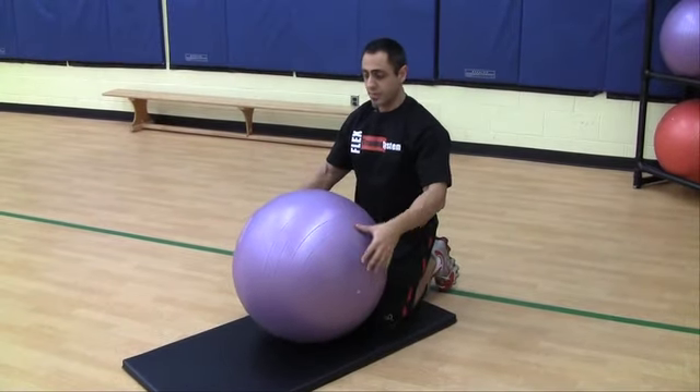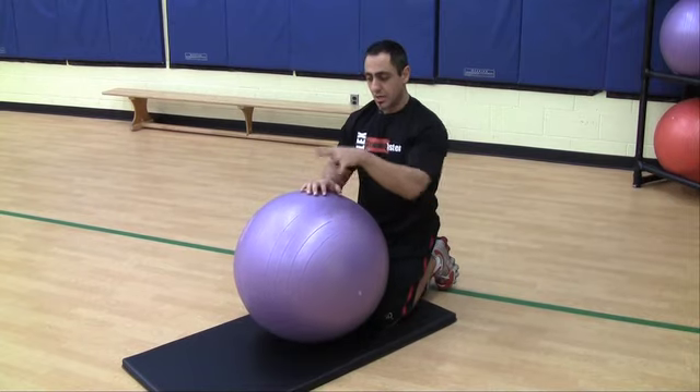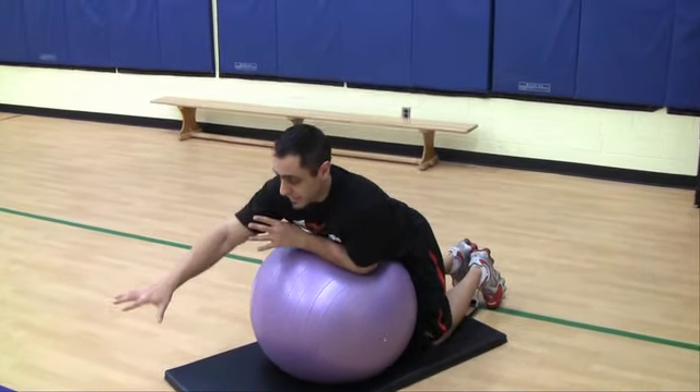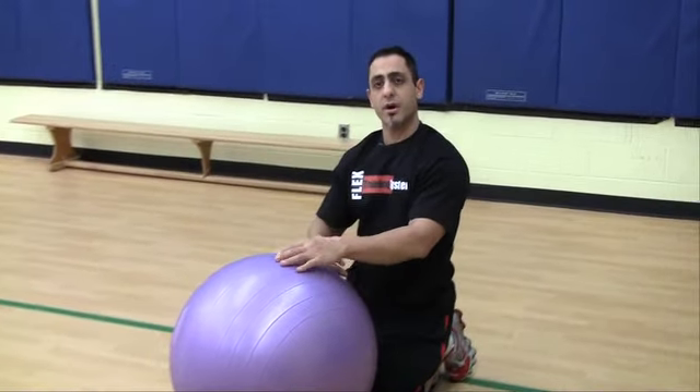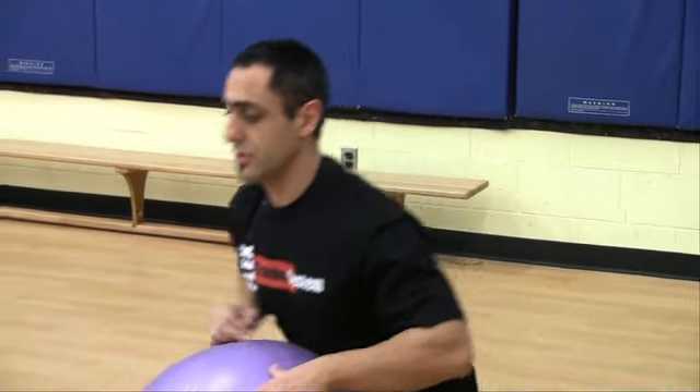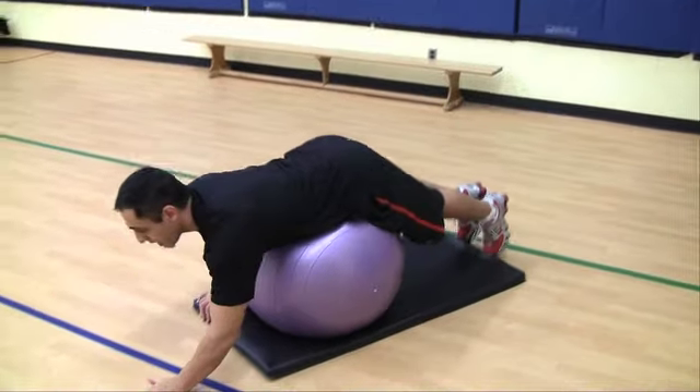So again — the stability ball plank: you're planking out with your lower body on the ball and your hands on the floor. Between upper and lower body, it's just your core that's holding you up. This is how you're going to evaluate how strong your core is.